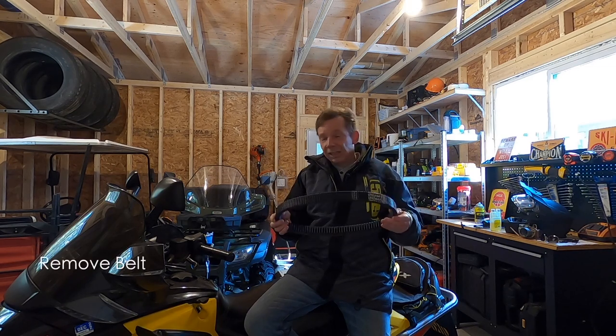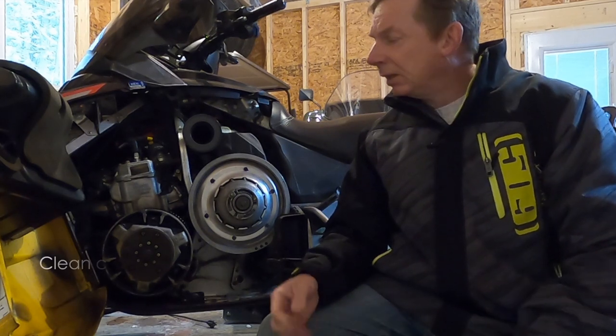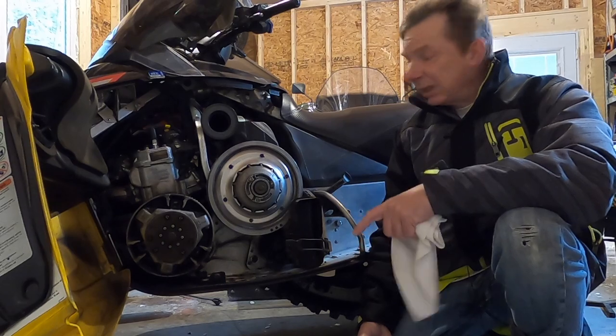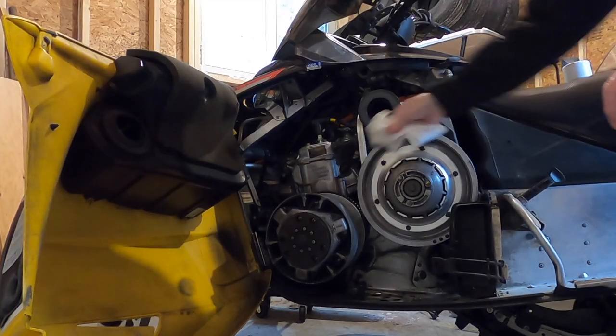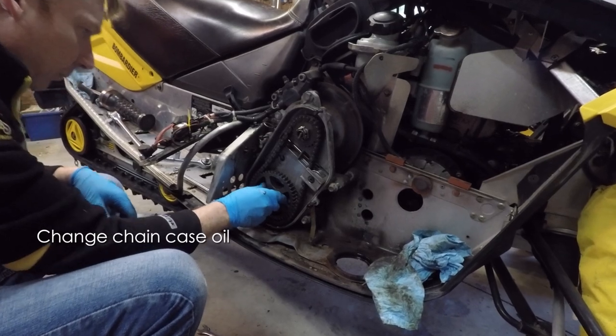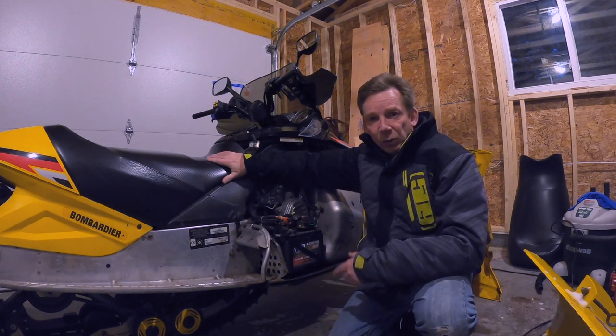Next up, drive system. The main thing is your drive belt — it's rubber, and if it sits in one position all summer it's going to take on that shape. Best practice: take your drive belt off and lay it flat in the belly pan or on a shelf. Once the belt is off, clean the clutches — use an air compressor to blow out any belt dust, then wipe them down with a brake cleaner or a dedicated pulley and flange cleaner. Scuff the inside of the sheaves with a Scotch-Brite to ensure good belt grip. Also inspect the chain case and change the oil annually.